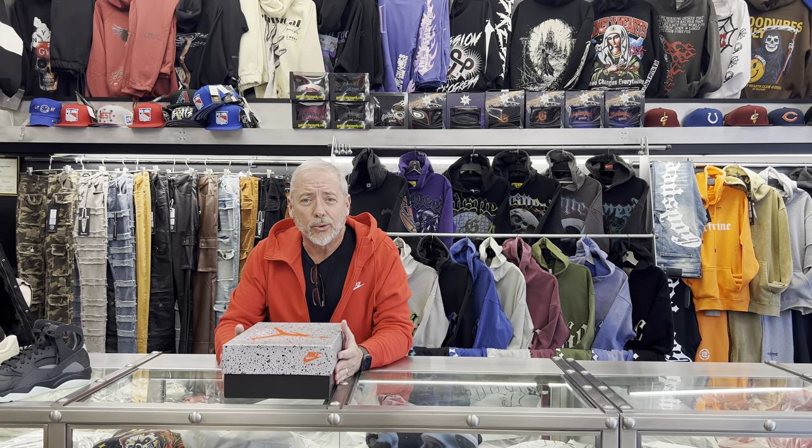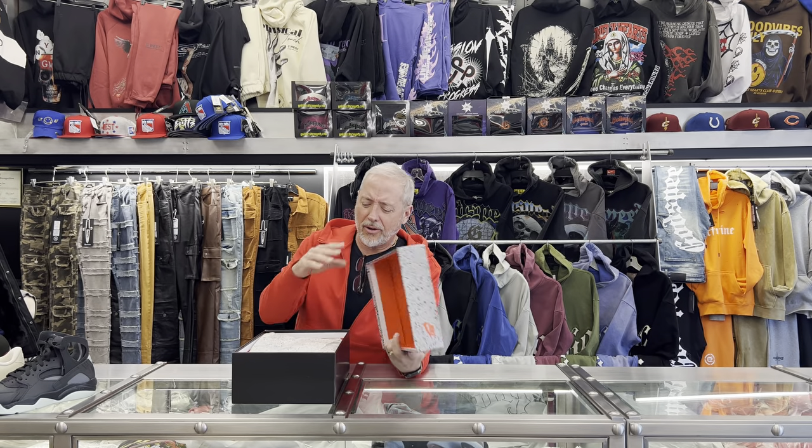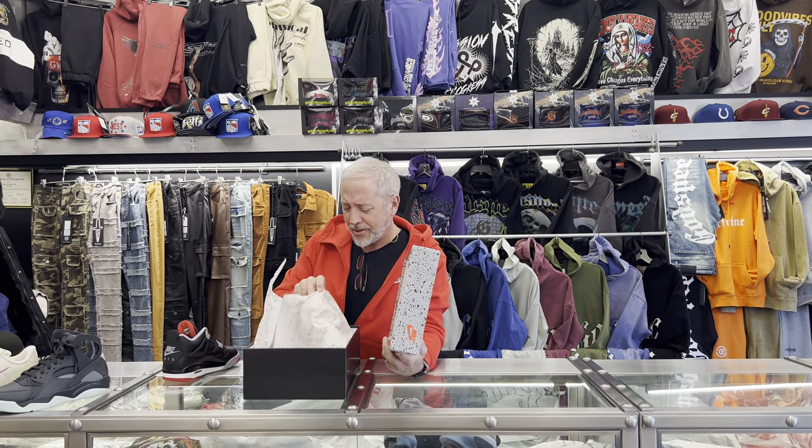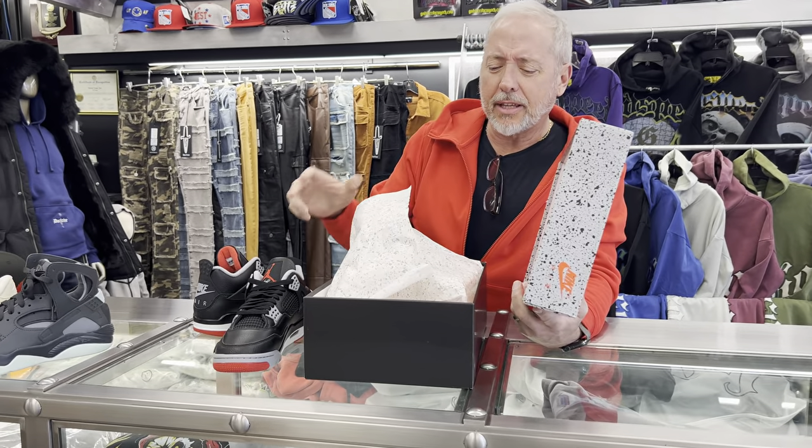Hey, what's up everybody? It's Richard Streak here, MZ New York. Today we're going to review these — the Bread Reimagined Boards. These are coming out February 17th.